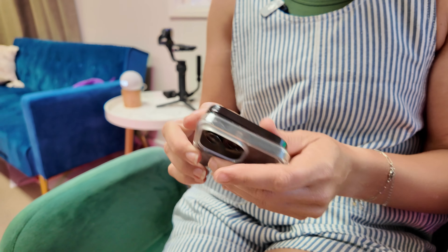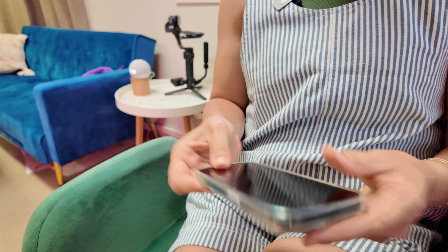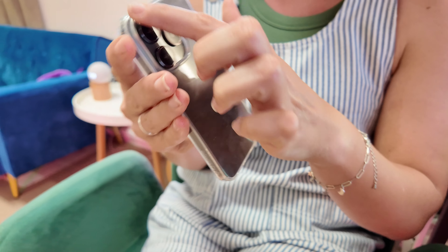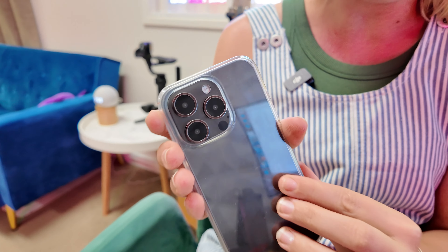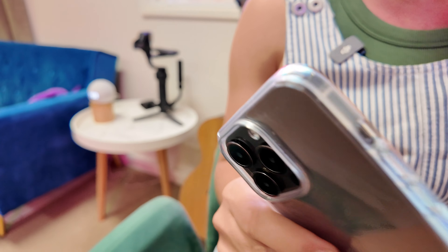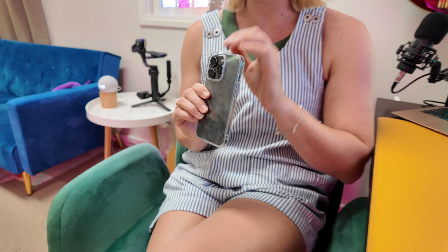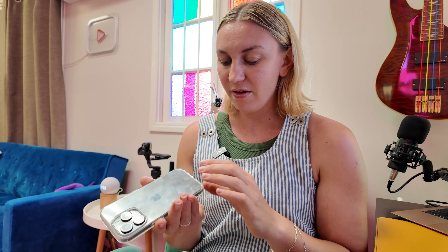Let's pop the phone in and see how it fits — nice and snug. Feels really great in the hand. I love how snugly it fits around the back cameras. It's also got a coating on the case so that it doesn't turn yellow over time, so it will stay nice and crystal clear, because nobody likes that off-yellow phone case.